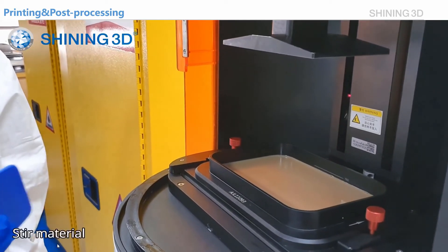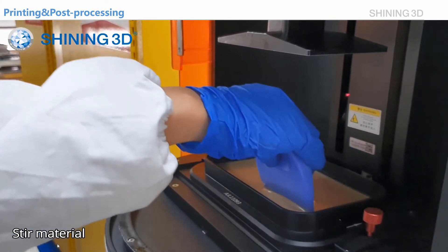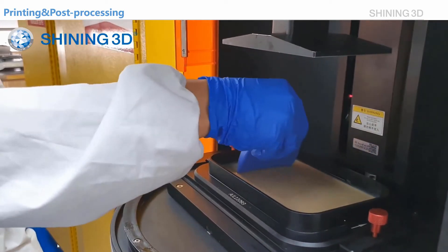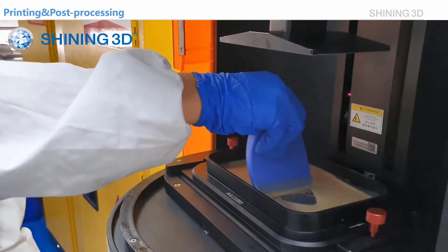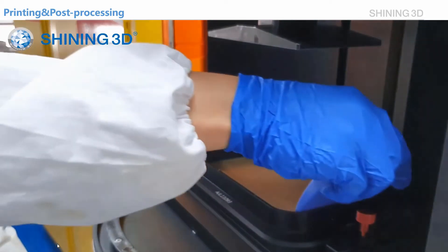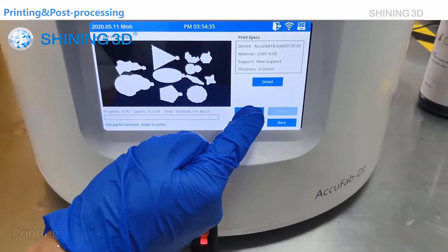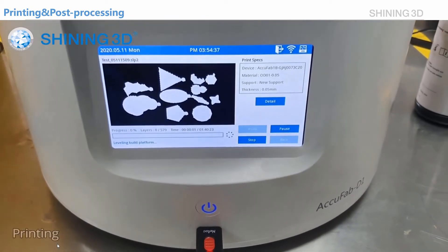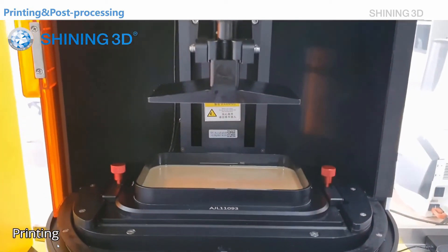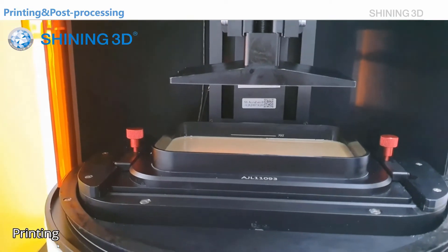Before printing, I will mix the materials first. If you leave the material sitting for a long time, there will be some separation. Then we click print. As you can see, the platform will go down and start printing.